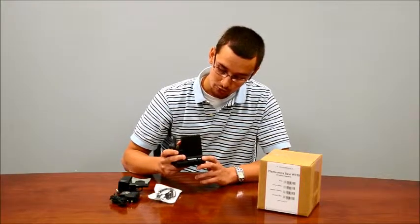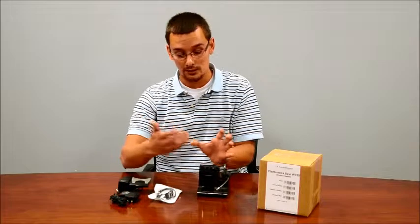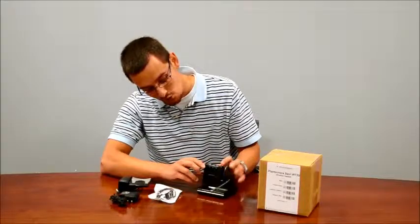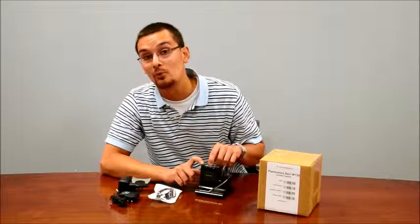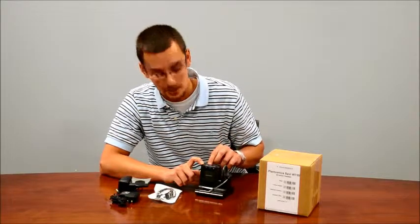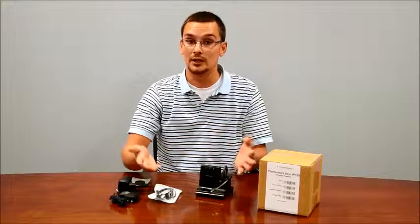On here you'll notice the three buttons on the top, and this is how you change modes. All the way on the left is for your desktop phone. The middle one is for your mobile phone and Bluetooth connection, and all the way over here is for your soft phone and computer connection.